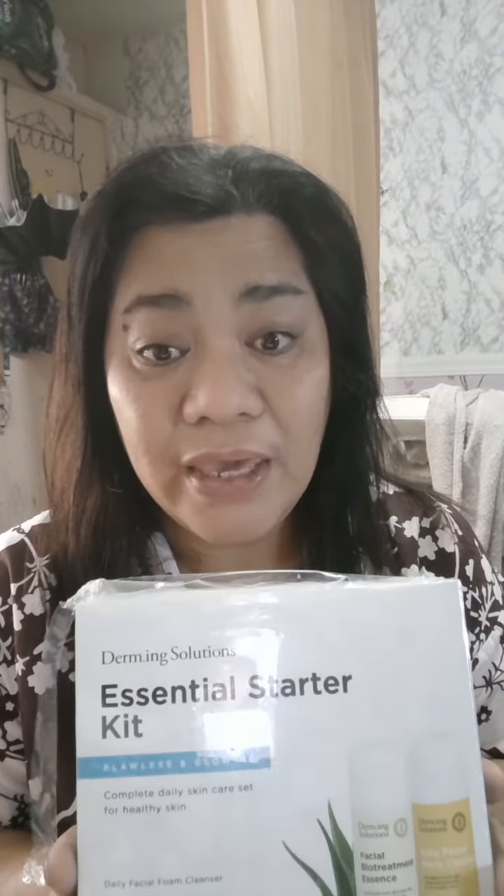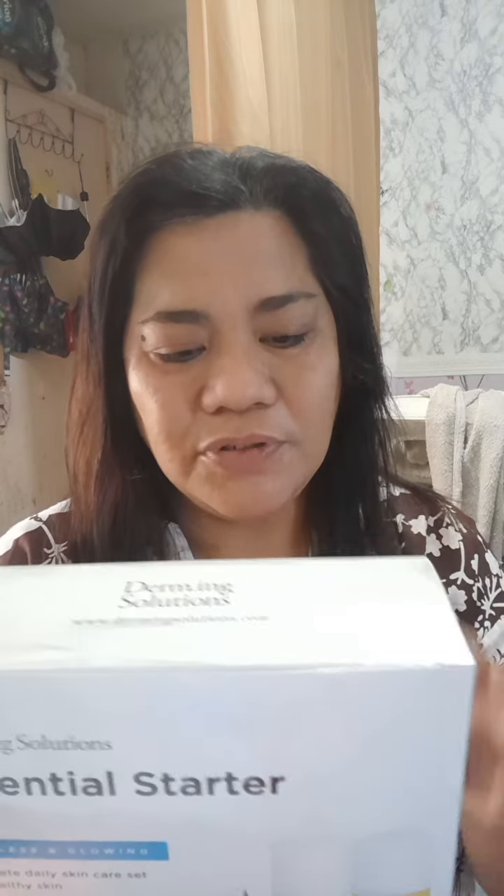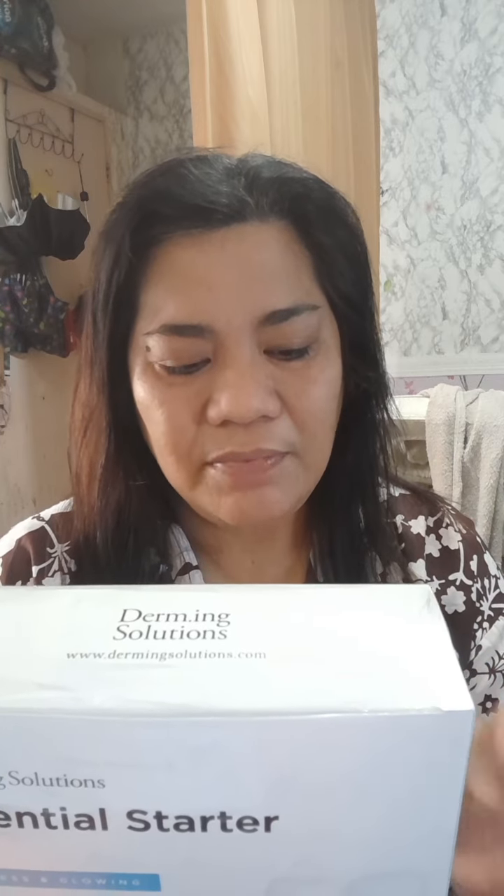I'm going to unbox this beauty kit. This is actually for glowing and whitening, and it is actually meant for those clients who have issues with skin aging. This is actually an essential starter kit. It's composed of a cleanser, bio-essence toner, and also a sunblock with cell renewal and purifying complex.